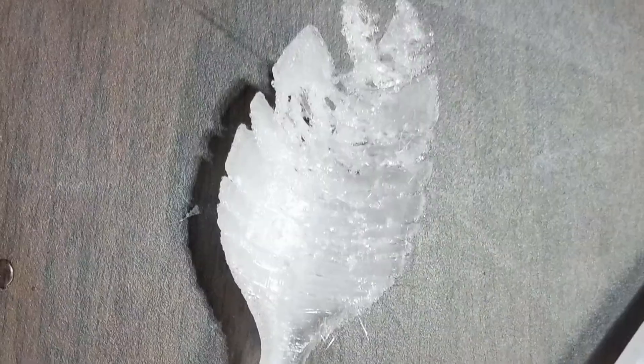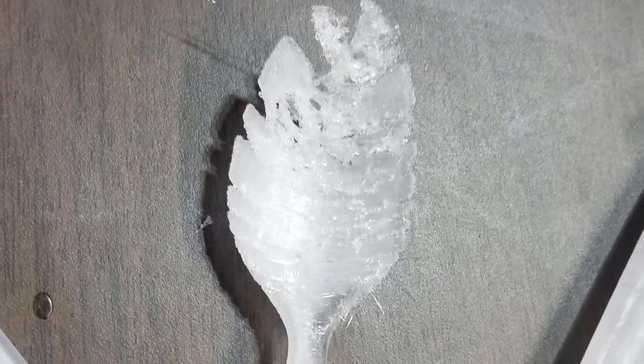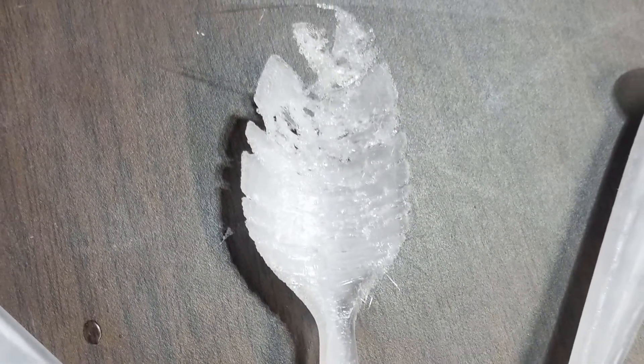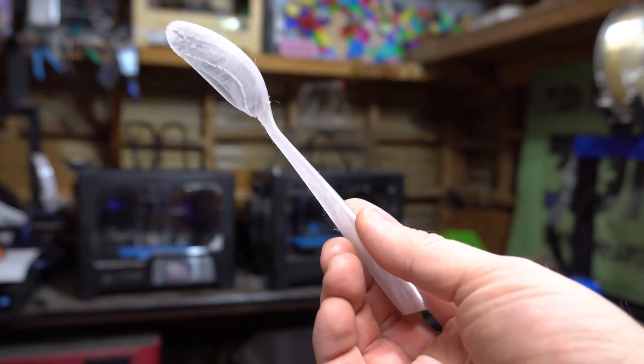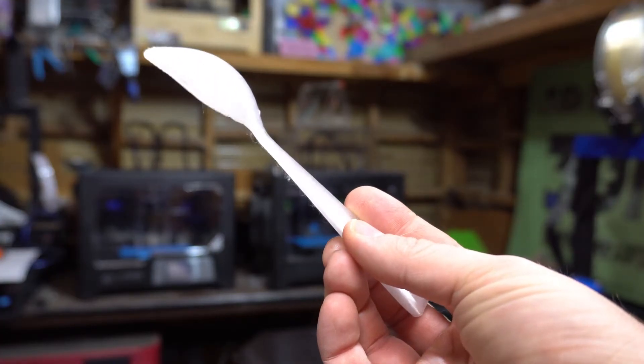The difference between this 3D print and this one is a single setting. Can you tell what it is?